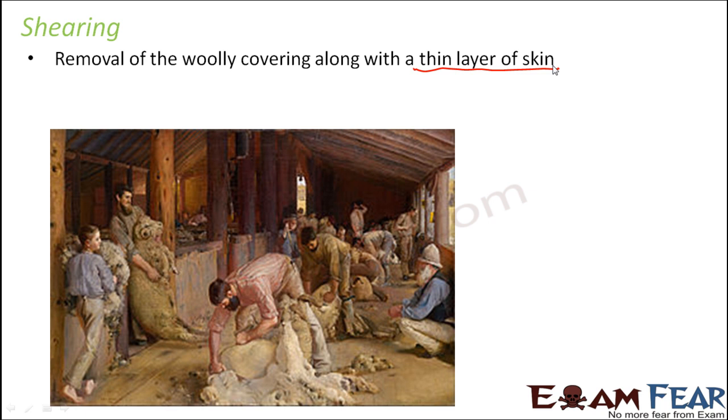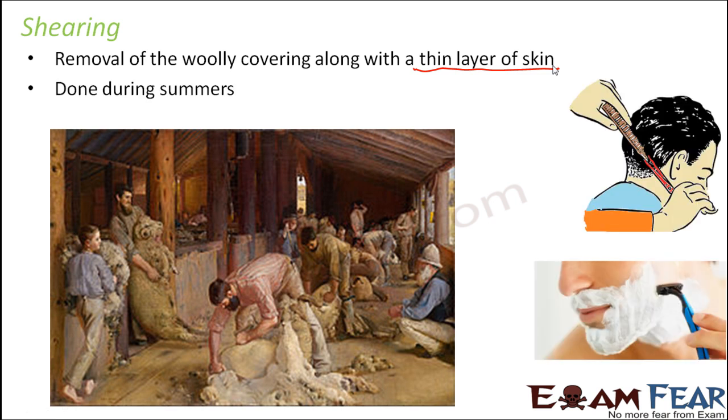Another important thing — why does the sheep not feel pain? If somebody pulls your hair, you feel pain. But if somebody cuts your hair, you do not feel pain. During cutting or shaving you feel no pain, but pulling causes pain because pain is felt through your brain. Hair itself doesn't have any nerves, so there is nobody to send that pain information to the brain, which is why you don't feel pain when hair is cut.